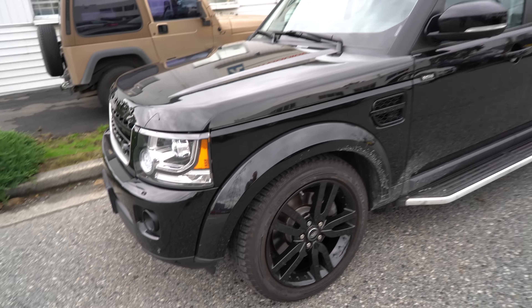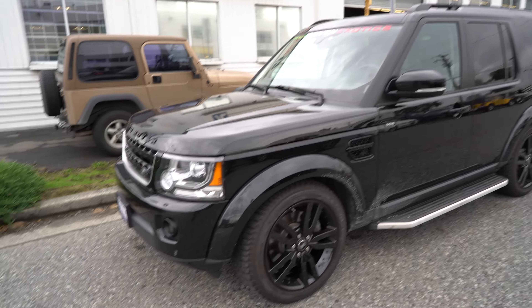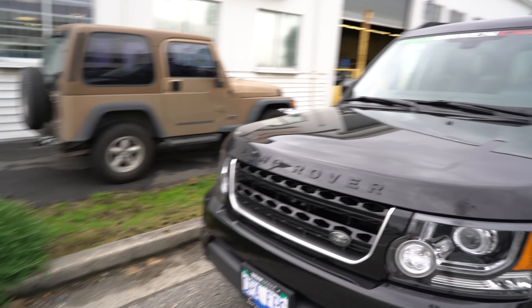One thing I've got to give it to them is they were smart to put a black pack on this, because with the black wheels and all the black trim right from Land Rover, it just really cleans up the way this truck looks.